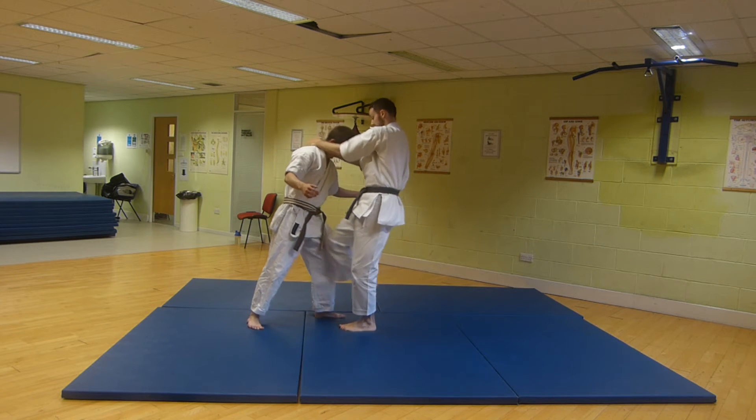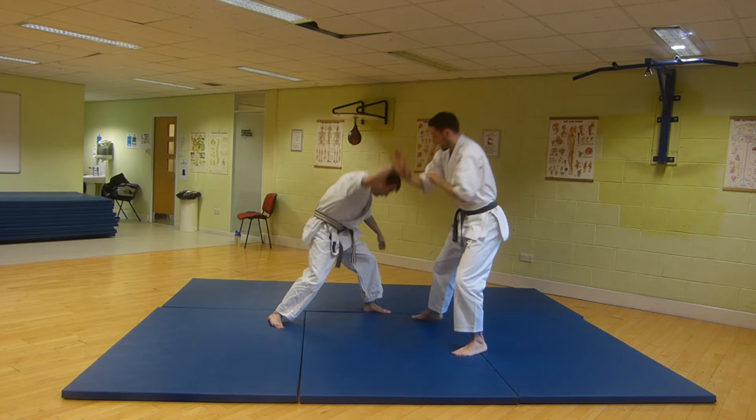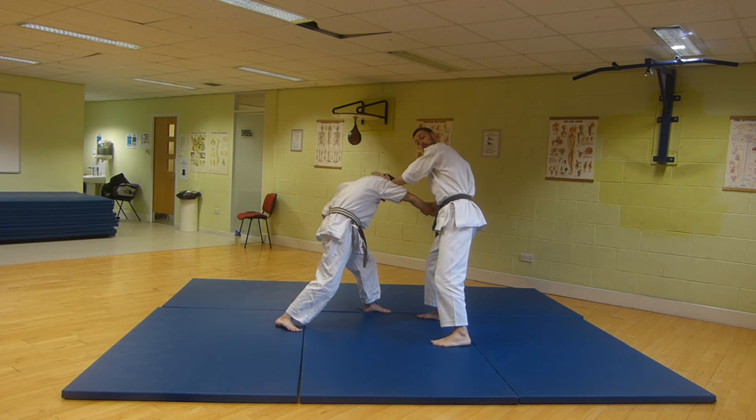Full sequence: attacked, stuck with the knee, gone through the throat, grabbed the wrist, come over, strike the Taisho here.